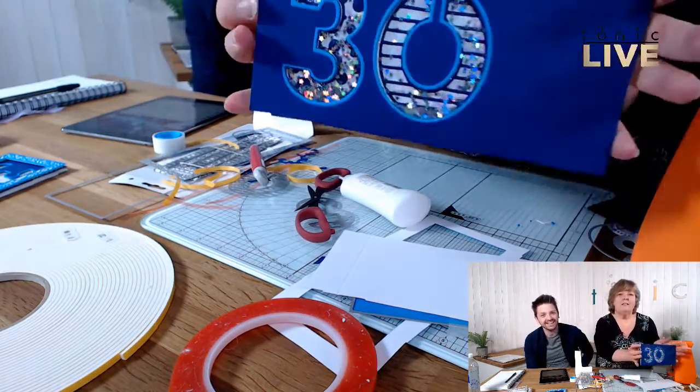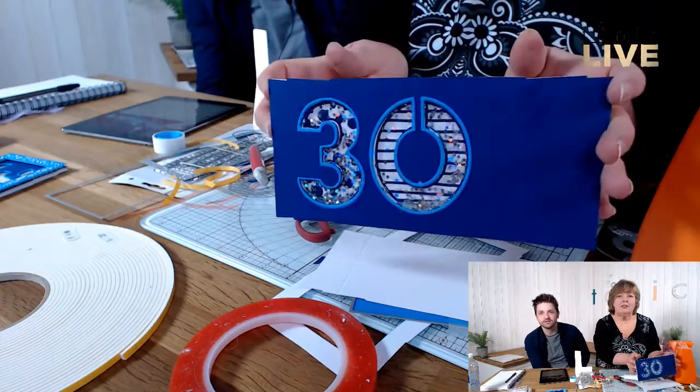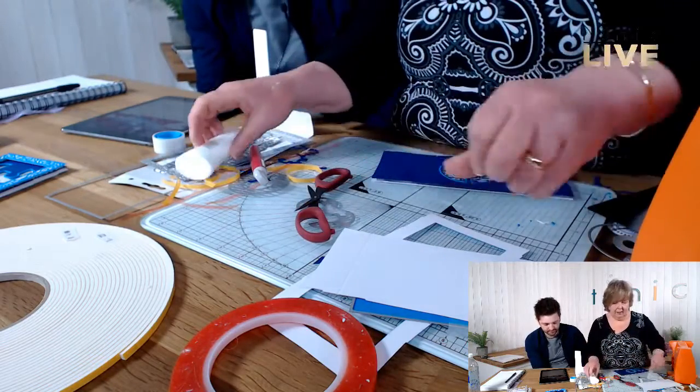And there's our edging on the card — such a nice little die!